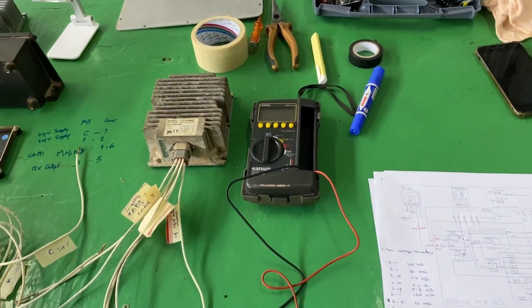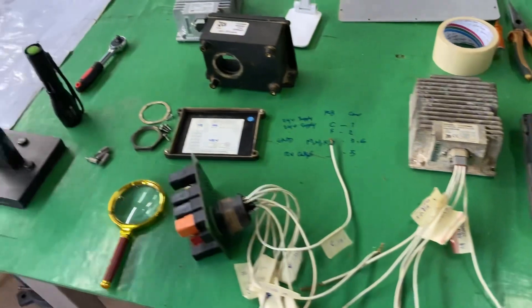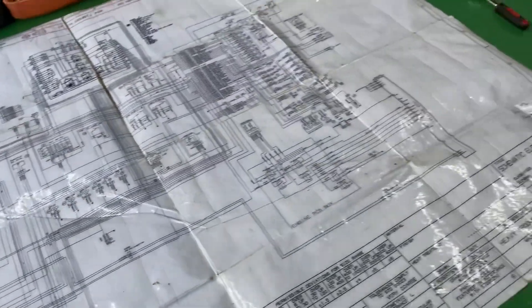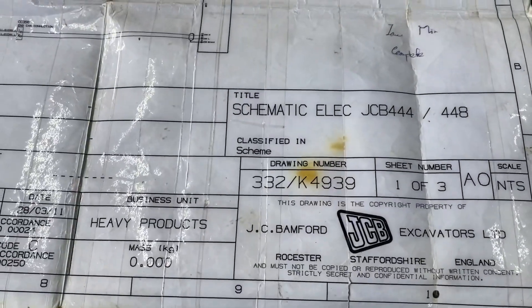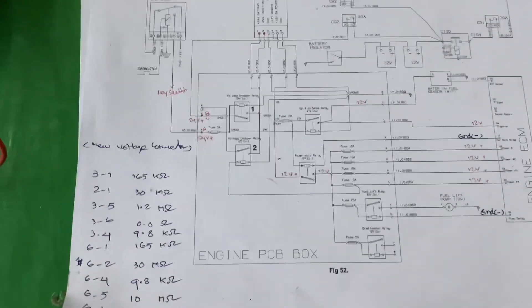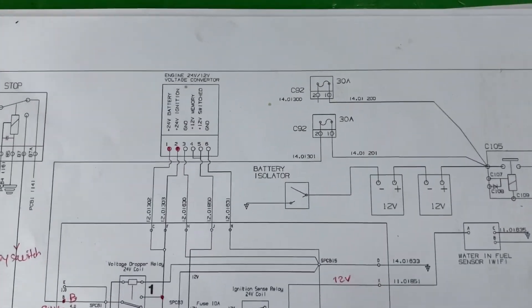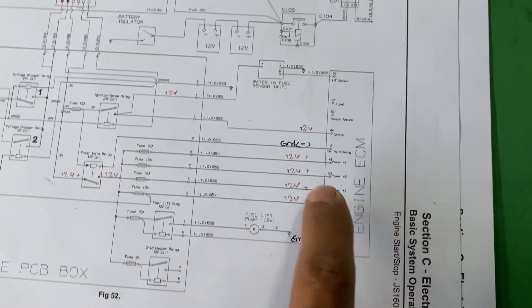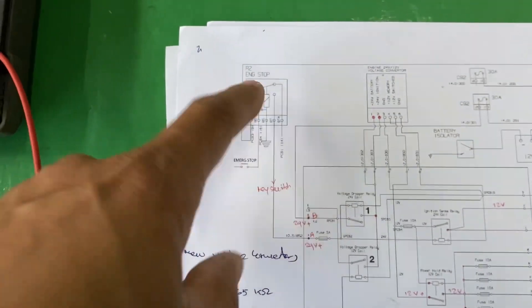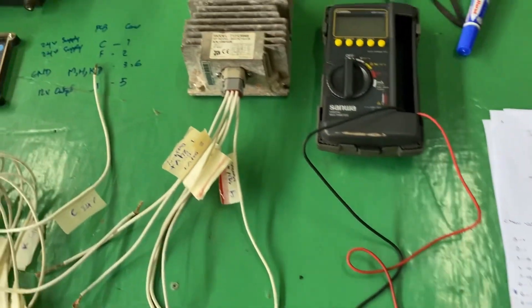He has a problem with the engine — it cannot stop. So I'm checking this component. Let me get the schematic for the whole machine for reference. This is the related schematic connection for the booster combiner, power, engine ECU, and emergency stop circuit.